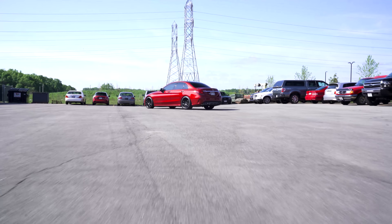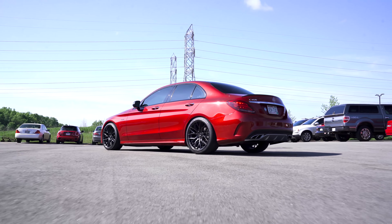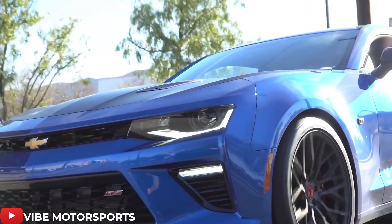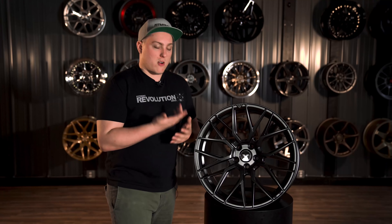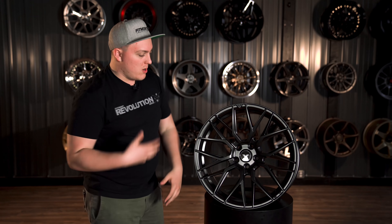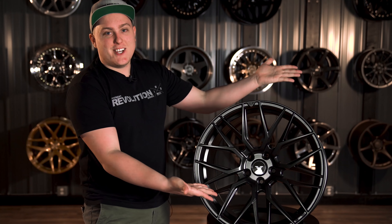For the most part, luxury cars are going to be what we see something like these on the most — cars like the BMW 3 and 5 Series, S4s, and S5s. But we do see some people running them on domestics like Mustangs and Camaros, and even some CTSVs running the FF107. And if you happen to own a Huracan, Gallardo, 458, GTR, or something like that — there you go.